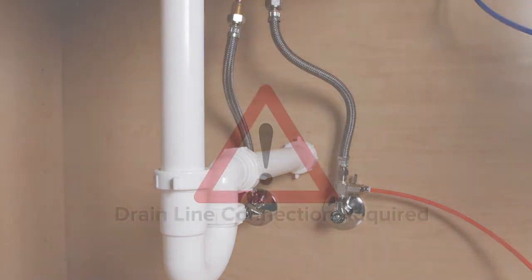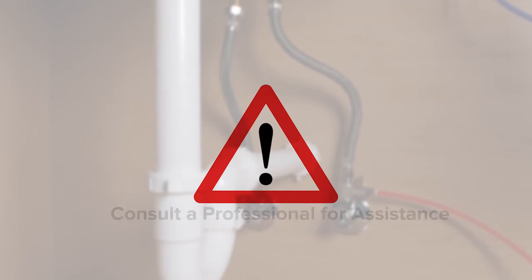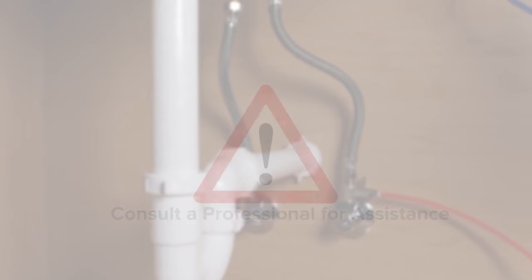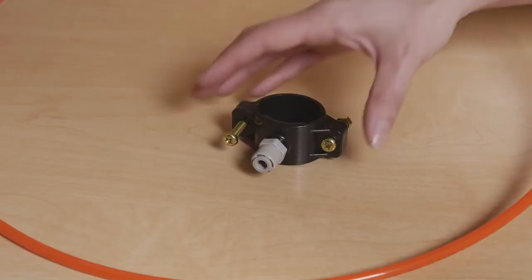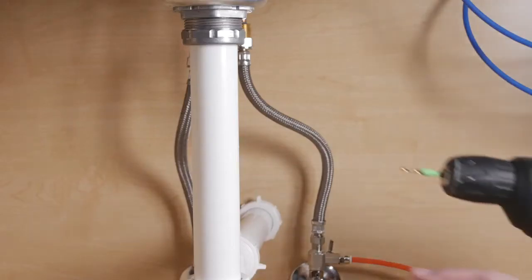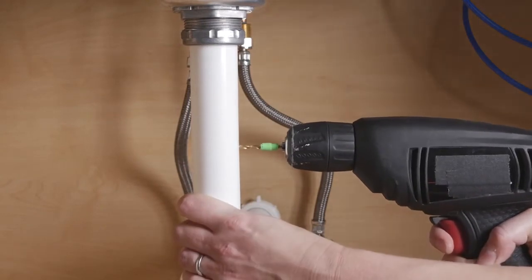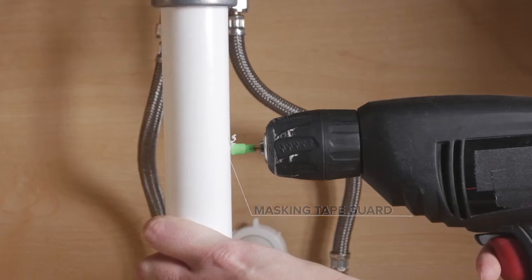As the Circle Reverse Osmosis system creates wastewater, you will be required to have a drain line connection. This can be a pre-existing quarter-inch quick connection, or it can be drilled into the drain pipe. The following steps display how to drill into the drain pipe. If unsure about this process, please seek professional help and always wear safety protection including safety goggles. Locate the provided drain clamp and find a suitable area above the drain pipe trap to install it. Using an eighth-of-an-inch drill bit, drill a hole into one side of the pipe where the drain clamp will be installed. Wrapping masking tape or duct tape around your bit will stop the drill from going through to the opposite side.